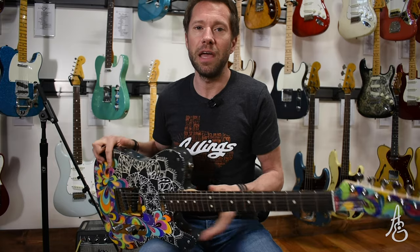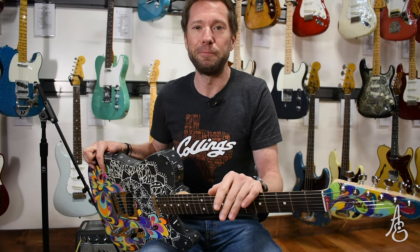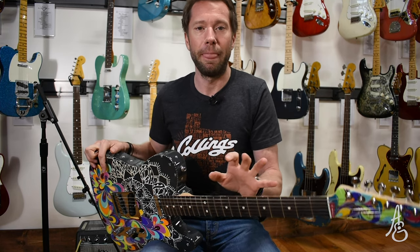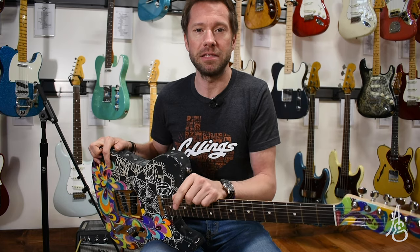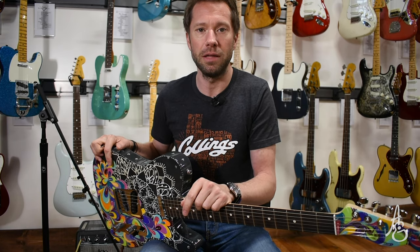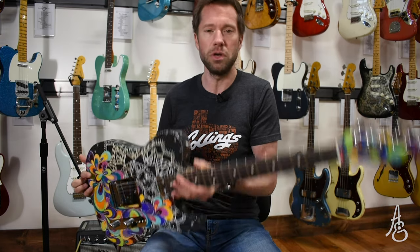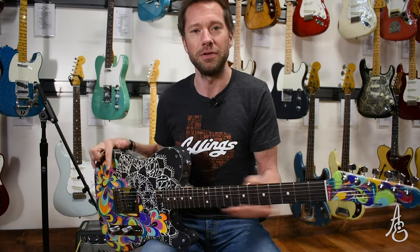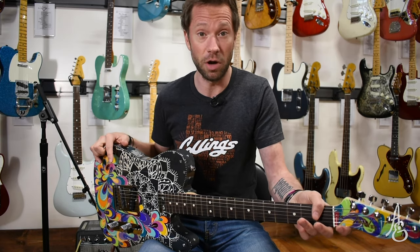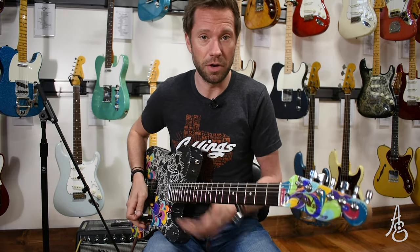This was a presentation guitar, and we couldn't resist when we saw it. We want you to have that same reaction to it — we want you to call or email, let us know what you think. And if you want to own a one-of-a-kind master built by Greg Fessler, painted by Madison Roy — a Fender Telecaster named Equinox — it can be yours.